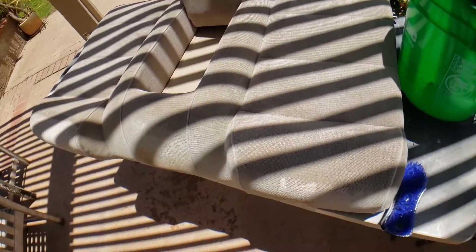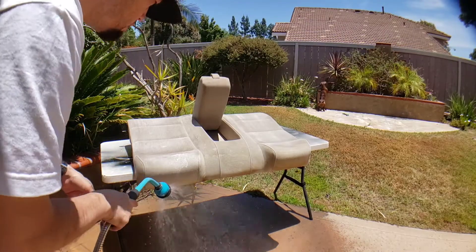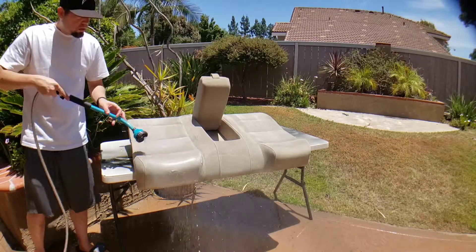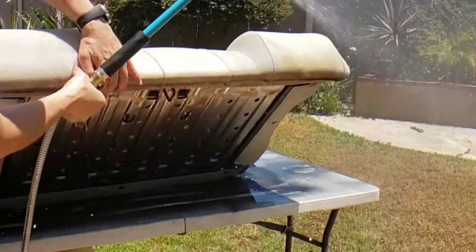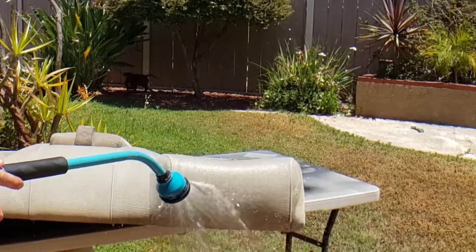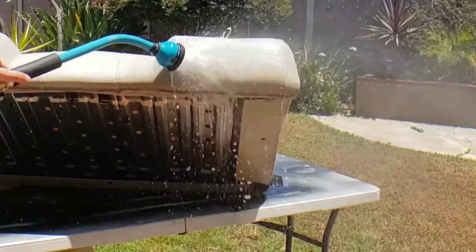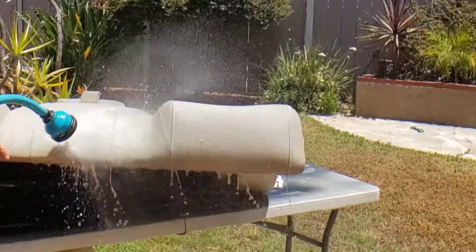That's nasty. Something I didn't expect to do is the top with the headrest — okay, just do the whole thing. Look at the difference there. You can see the yellow stuff coming off with the water.